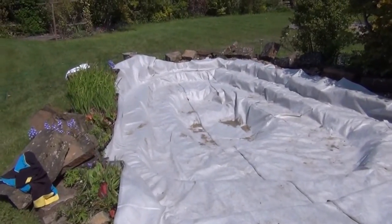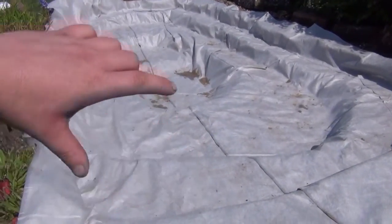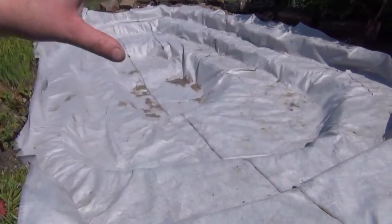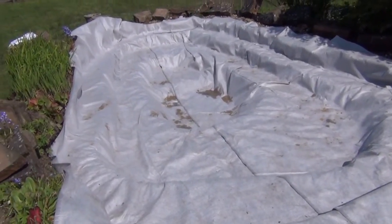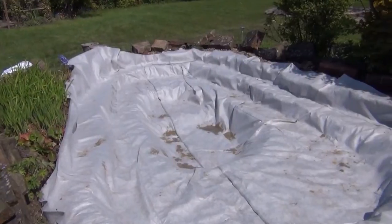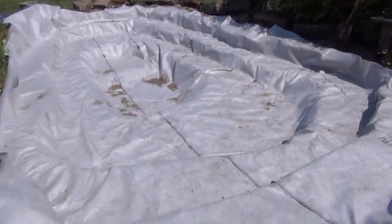The underlay is in now. It more or less went in in two long sheets - that's one sheet, that's another sheet. We've sealed them with a heat gun. Basically you just put a little bit of heat between the two layers, press them together and they stick. Now it's time for the liner.